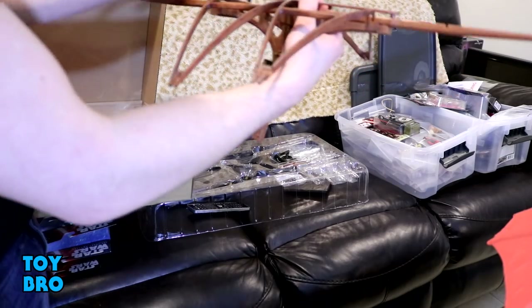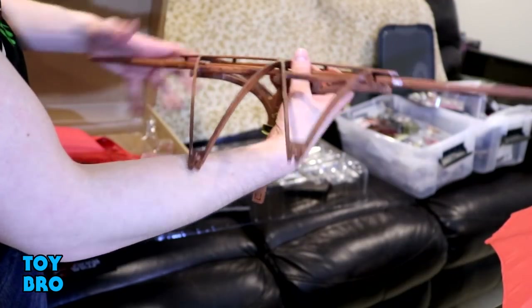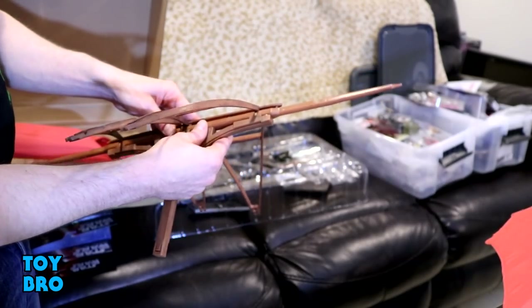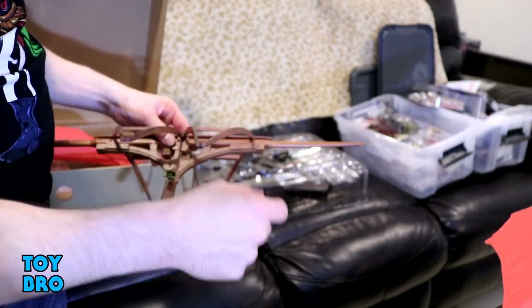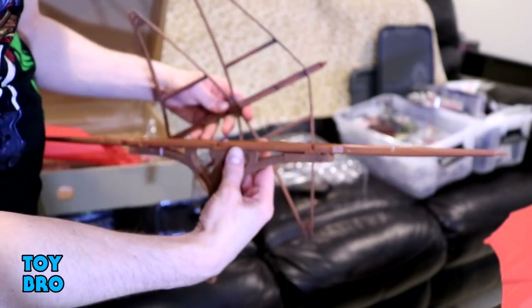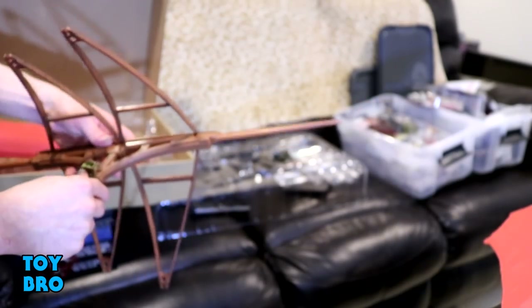Making sure things are oriented correctly matters because, just like with the stands, some things really don't seem like they're going to come back out once they're in. A lot of stuff clips in pretty firmly — not in a bad way, it makes things sturdy — but I'm not sure how hard it's going to be to remove, because it very much wants to lock in place. The sail itself actually locks into the deck of the barge, so we'll find out.